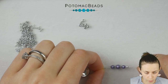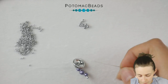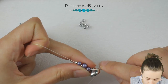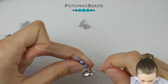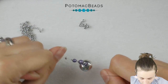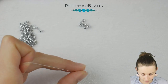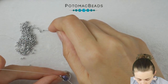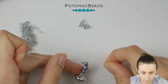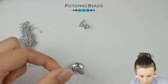You have this on your thread — slide it down and set this needle aside. Take the other needle, put on one 15-0, and then go through the second hole of the Rounduo mini. Try not to have a loop and pull. Put on another 15-0, go through the hole of the second Rounduo, another 15-0, another Rounduo mini. Then the last 15-0, and go from the other side through the 8-0 and pull.